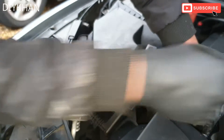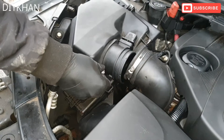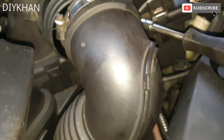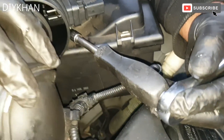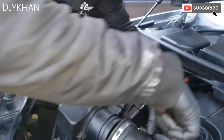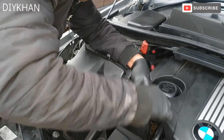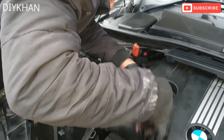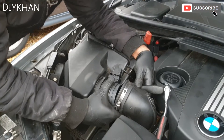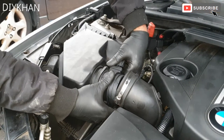Just gonna undo one side, get it out of the way, then do the other one which is just under here. Pull it out gently — there we go friends.